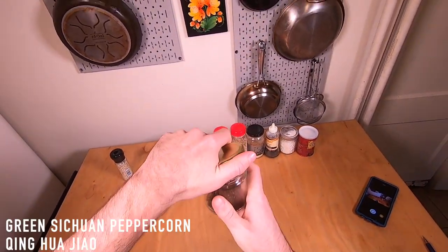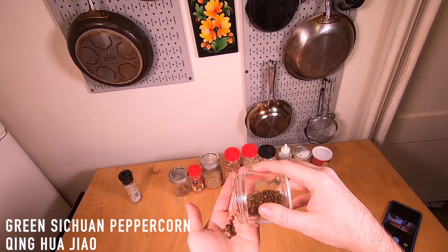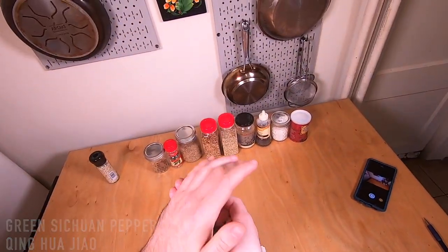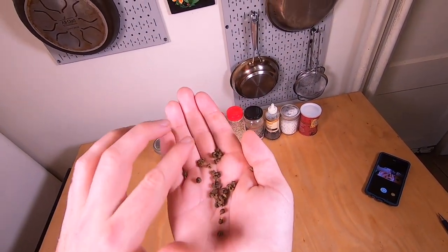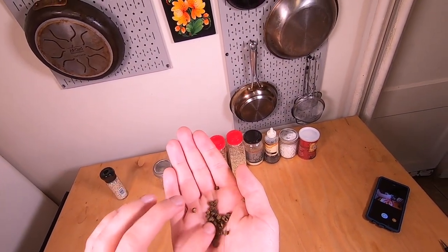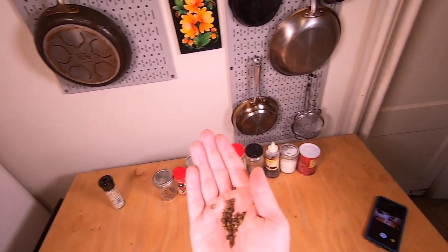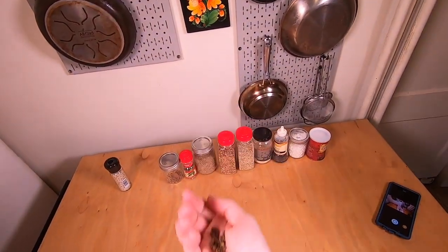Next I've got these green Szechuan peppercorns. These are really interesting. I didn't really buy into the hype at first — I kind of just thought it was maybe a marketing gimmick — but these are really cool. They're super citrusy. I think they're a little bit less numbing than the red counterparts, but they have a really great flavor. They're definitely different. I'd really recommend picking them up if you're into the Szechuan peppercorn thing.